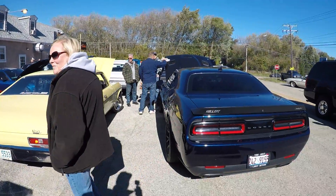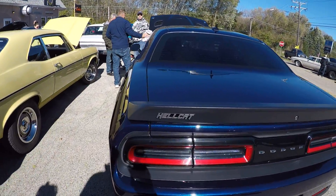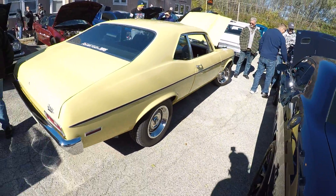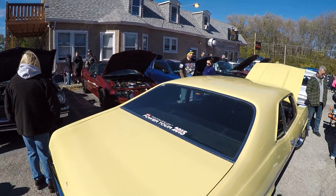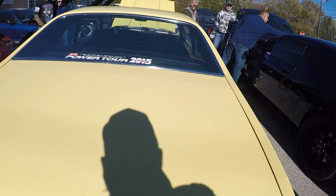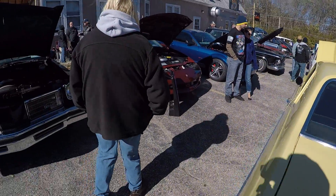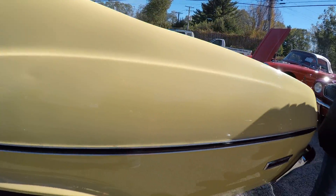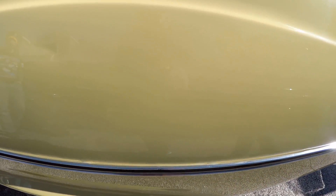We got Novas, we got a Hellcat over here. Y'all know y'all see a lot of Hellcats out there on YouTube already. Look at this Nova, man — I always like the Chevy Novas. It's clean. I don't know what type of yellow it is, but y'all can see that.